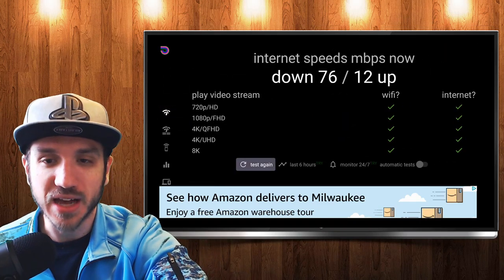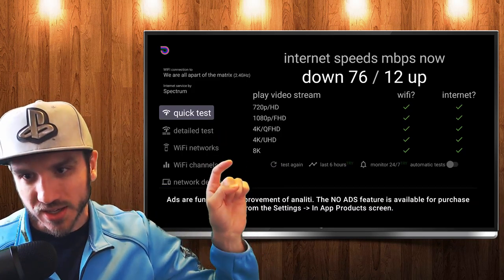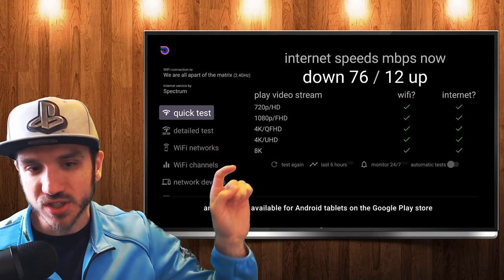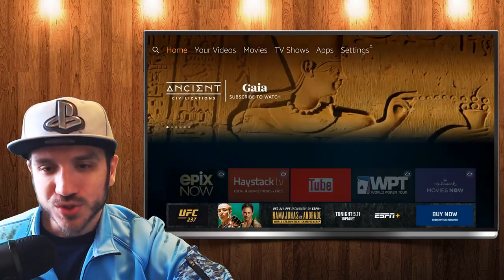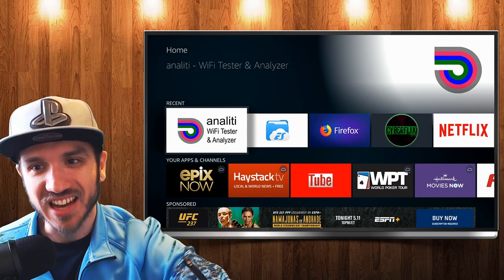So I'm at 76 megabytes per second for my download and 12 for my upload. This application will also tell you what kind of playback you're going to be able to actually stream on your Amazon Fire Stick. Like, I am actually able to do 8K content now. Check this application out — Annalita Wi-Fi Tester and Analyzer.